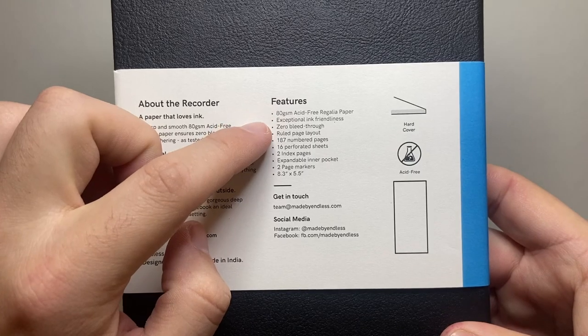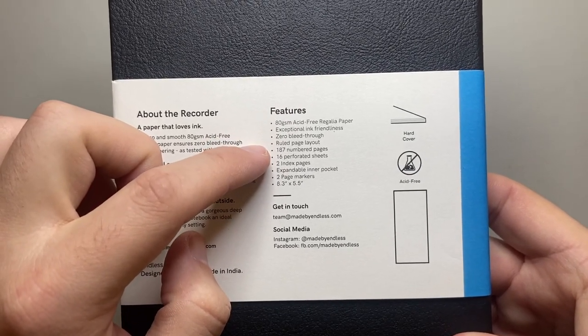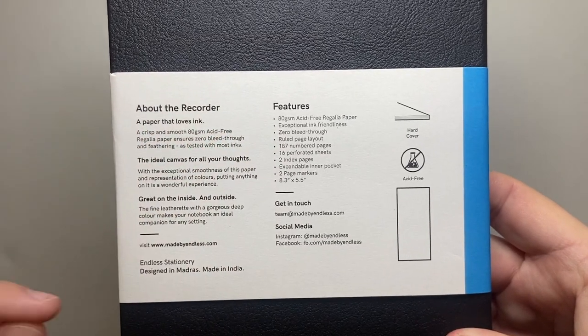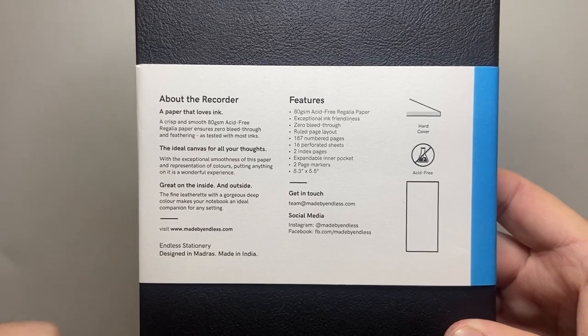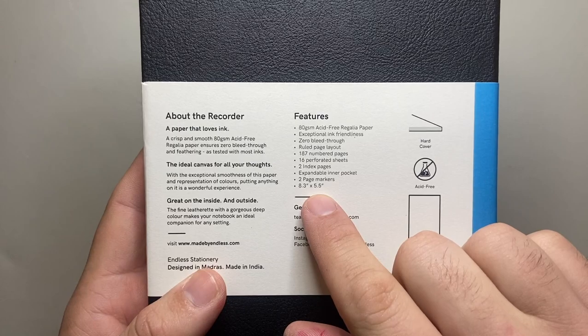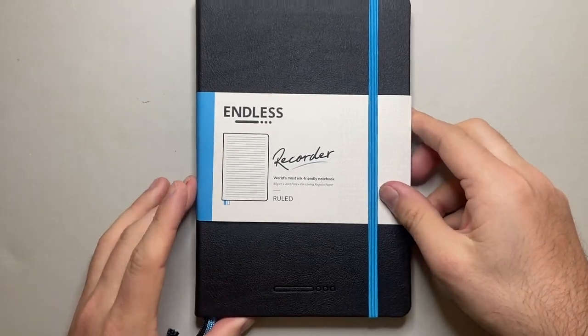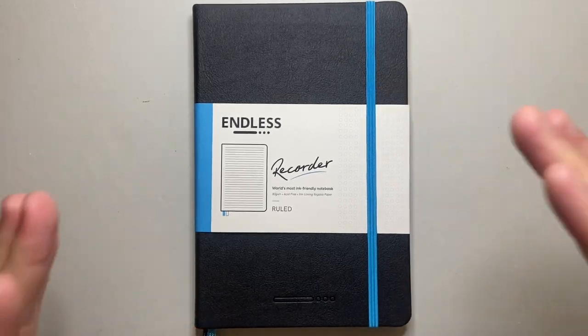As I said, it's 80 GSM paper. Exceptional ink friendliness, zero bleed-through, ruled page layout, 187 numbered pages, 16 perforated sheets, two index pages, expandable inner pocket, two page markers, and then the size which is 8 by 3 by 5.5 — just slightly smaller than a B5, but in that same kind of family.